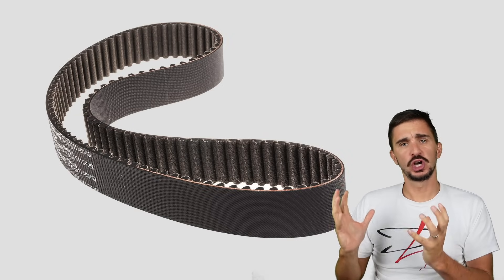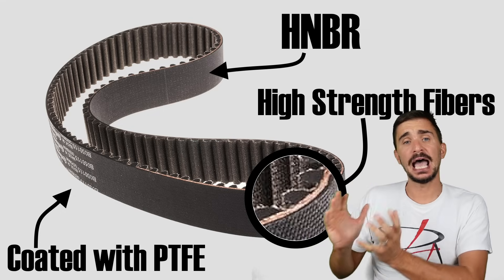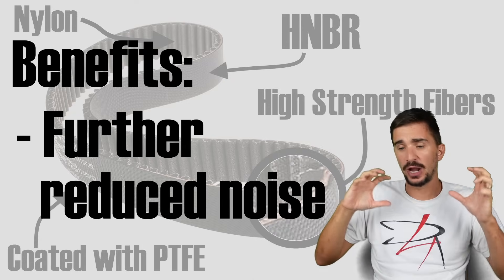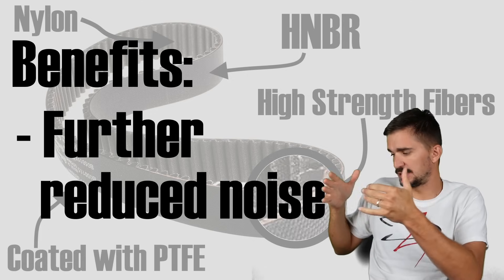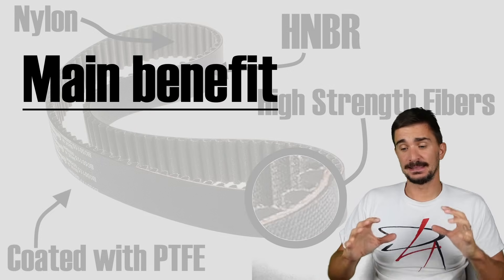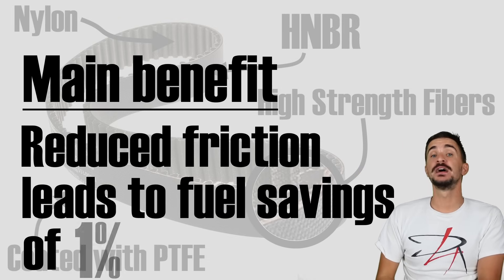The belts were made from a special rubber compound, HNBR — hydrogenated nitrile butadiene rubber — which was then coated with PTFE. They have high-strength fibers inside the belt and nylon on the teeth. The benefits of the wet belt, in addition to the increased service life, is that they further reduce noise compared to dry belts because the oil helps reduce any remaining noise. But the main cited benefit of wet belts is that the oil reduces friction between the teeth of the belt and the cam gears, leading to a claimed fuel consumption reduction of one percent.